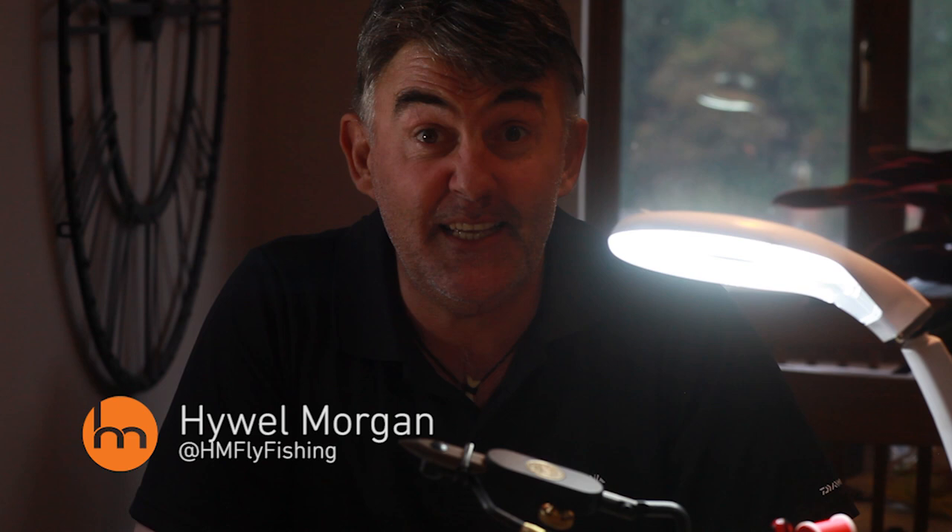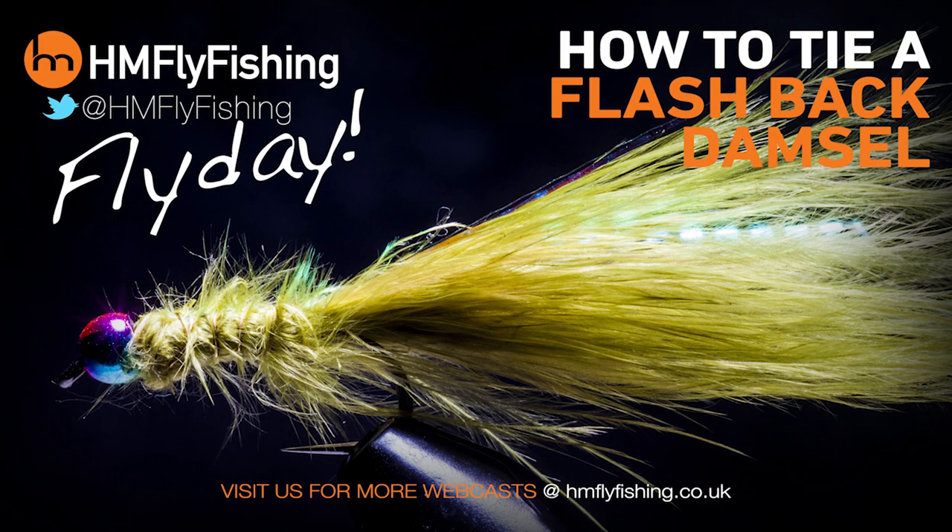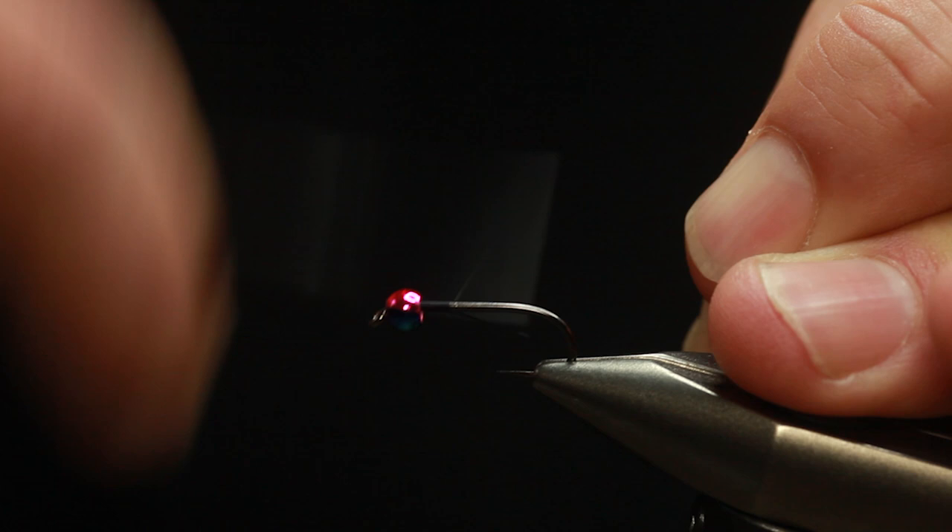It's Fly Day, and today we're looking at a small water favourite. It is the Flashback Damsel. The Damsel Fly is a fantastic small water pattern, even used often on large reservoirs. This is just a little variant.